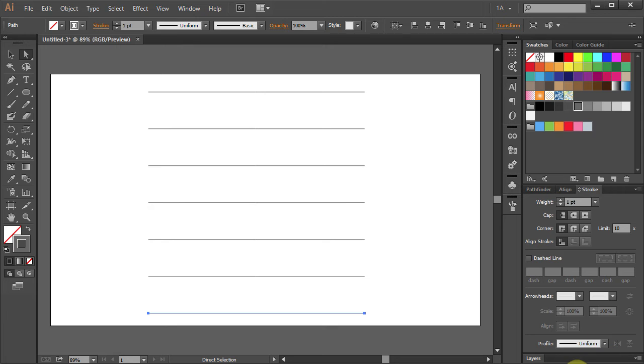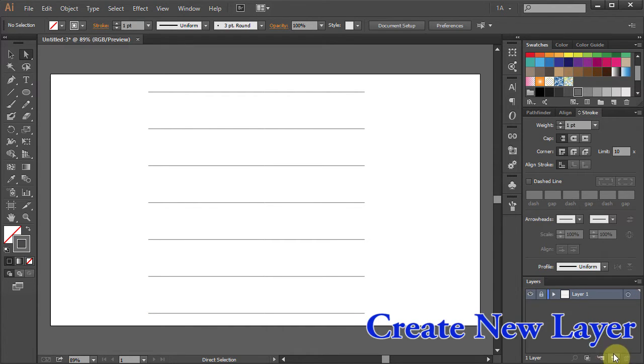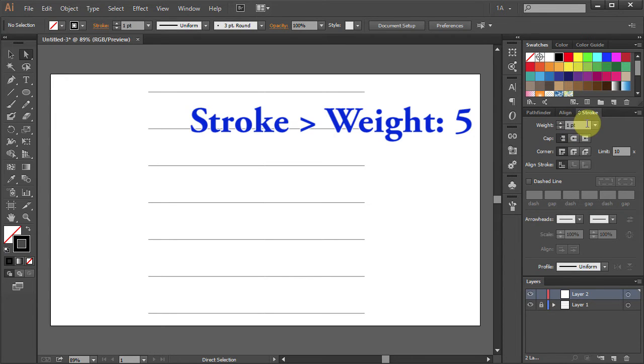Open the Layers panel and lock Layer 1. Click on the Create New Layer icon. Let's change the Stroke color to Black and the Stroke Weight to 5.